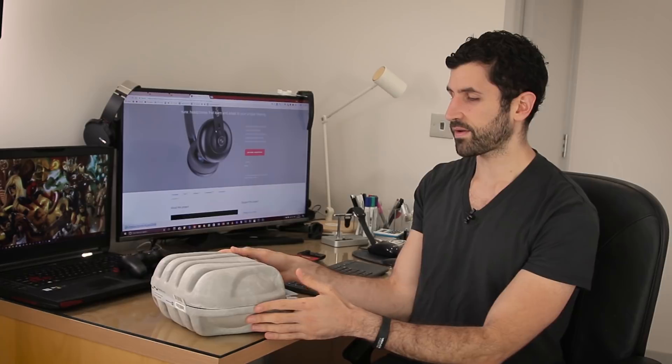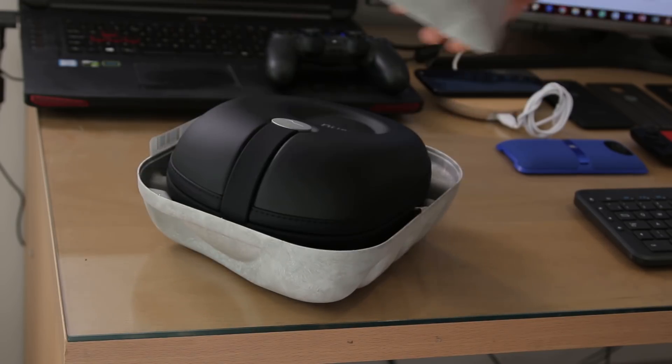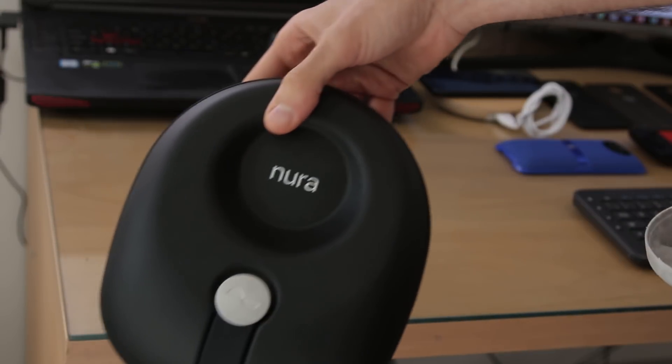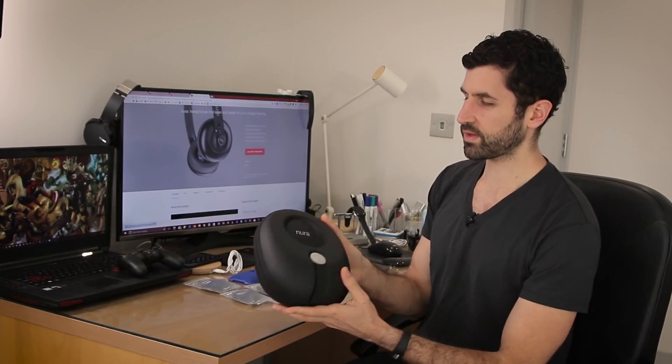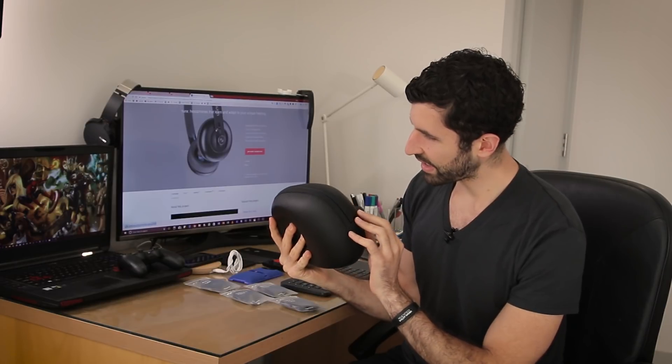I've never found a pair of headphones that I really wanted to feature on the channel until now. So the Neurophones — this isn't actually them, this is a box. It's made out of potato starch — weird, I know, right? Biodegradable, all of that stuff. And it opens up to reveal a carry case for the Neurophones. The carry case looks nice and organic as well.